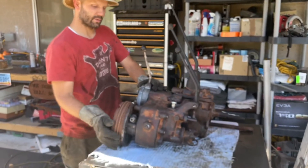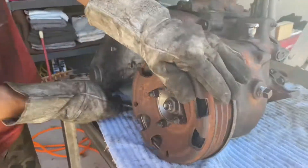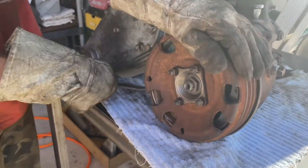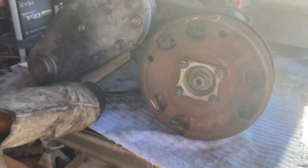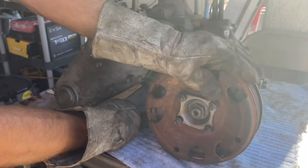This thing right here is kind of unique as well. As your transmission is rolling, that is the e-brake essentially. This little lever right here stops the transmission. This one is right at the back of the transmission in the transfer case. Pretty cool too.